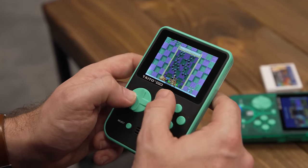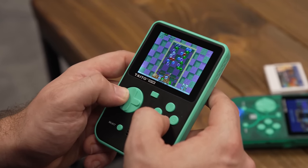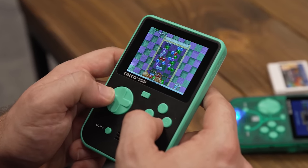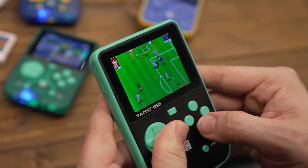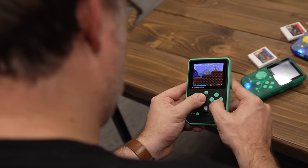The Super Pocket also lets you take full advantage of save and load states for each game. This was particularly handy when trying to perfect my high scores on Space Invaders and other score-chasing titles. Even the guilt of missing a single pickup is gone, because the process of saving and reloading is so fast.